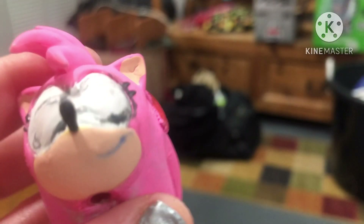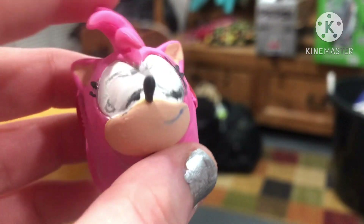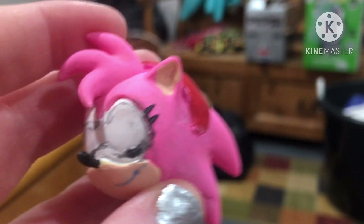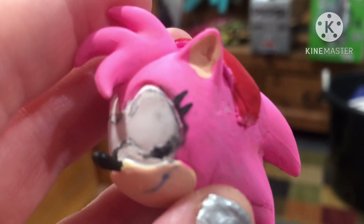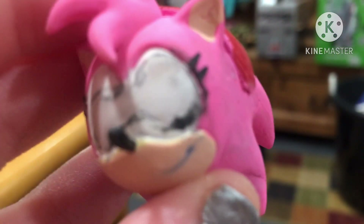I didn't really like Amy Rose's original eyes, so I decided to start over with a new set of eyes. I really wanted her to be looking to the side like she does in the concept art, so let's do that right now.